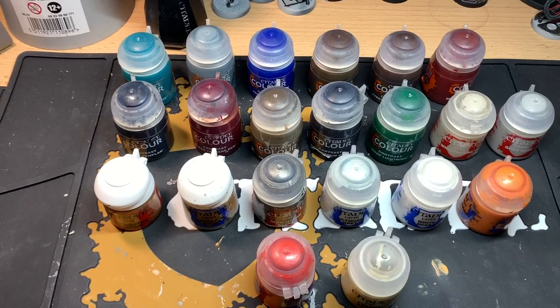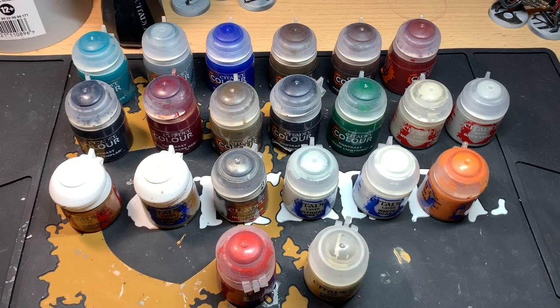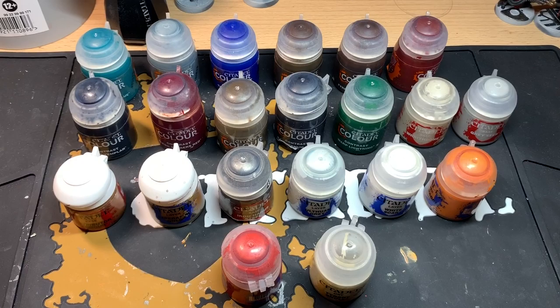You will also require a pot of Wraithbone, Grey Seer, Retributor Armour, Liberator Gold, Iron Hand Steel, Ulthuan Grey, White Scar, Fire Dragon Bright, Evil Sun Scarlet, and Tyrant Skull.